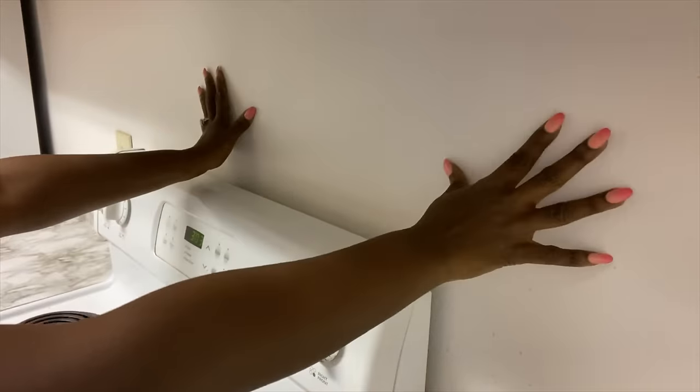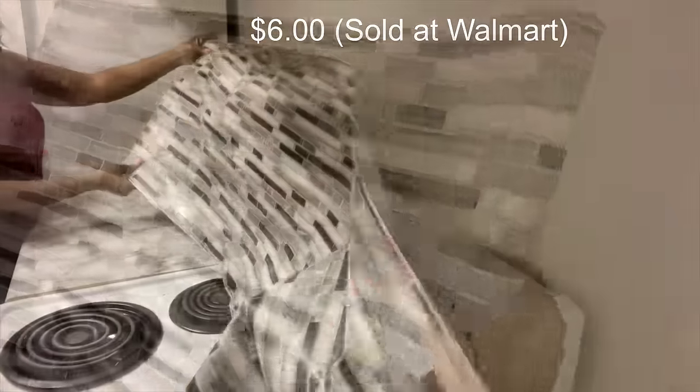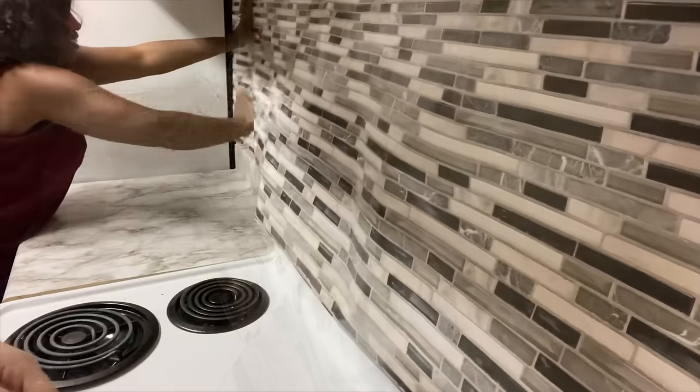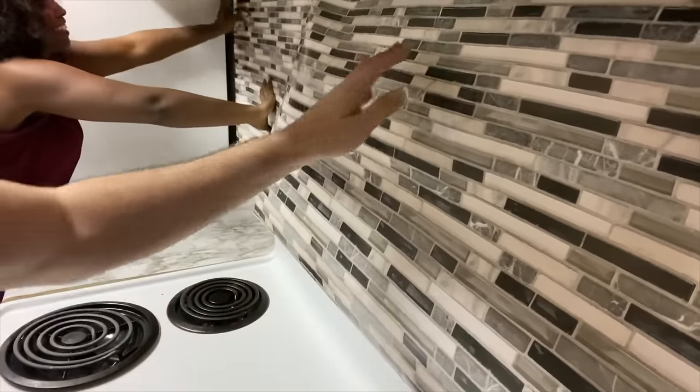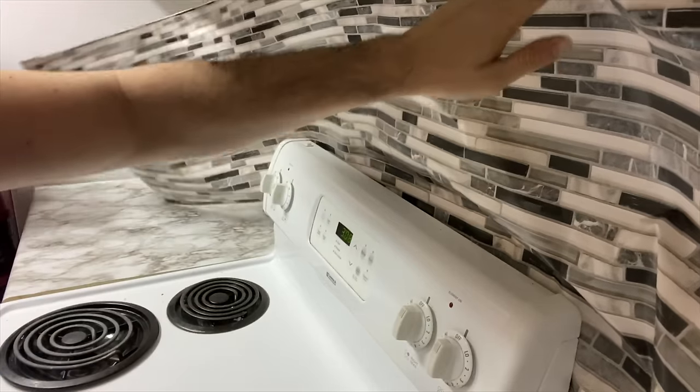For the wall or the backsplash, I'm going to use a contact paper that I also got from Walmart for six dollars. With this kind of contact paper it's so easy to clean up things like oil and water. You just have to make sure that it's properly sealed to the wall with no openings.